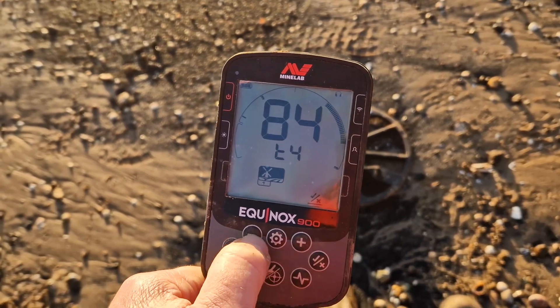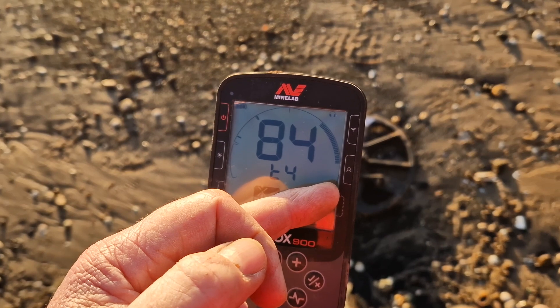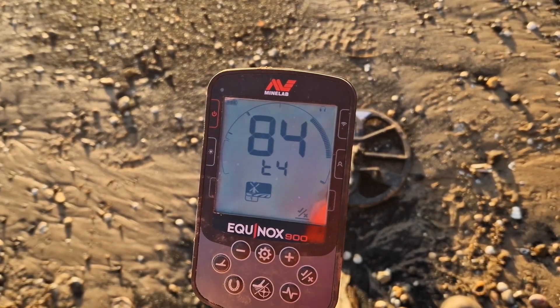Tone four ends at eighty-four, and tone five runs from eighty-four to ninety-nine. Tone five is the real high-pitched one.